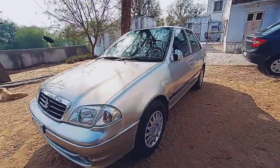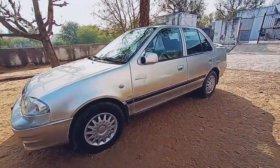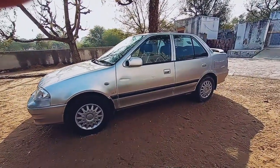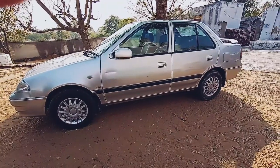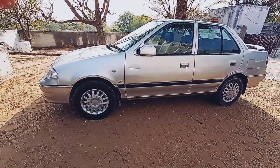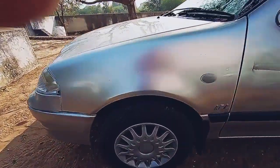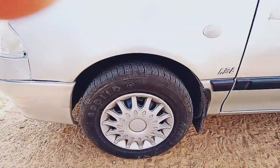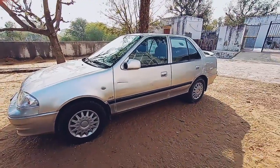Coming to the side profile of this car, it has a different type of appearance. From the side this car looks quite boxy, which gives it a sporty appeal and somehow makes it look like an American muscle car. When we talk about the tire sizing, it offers 13-inch tires which can be upgraded to at least 15 inches if you go with alloys. From the side the appearance is really sporty.